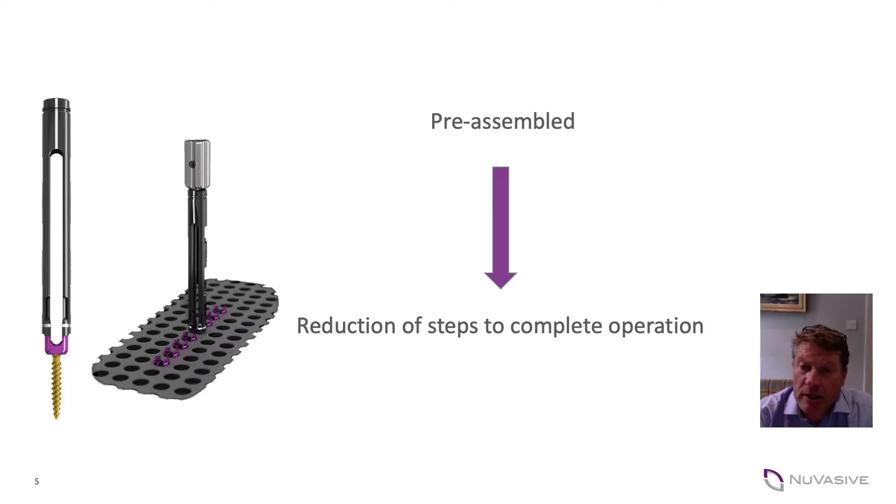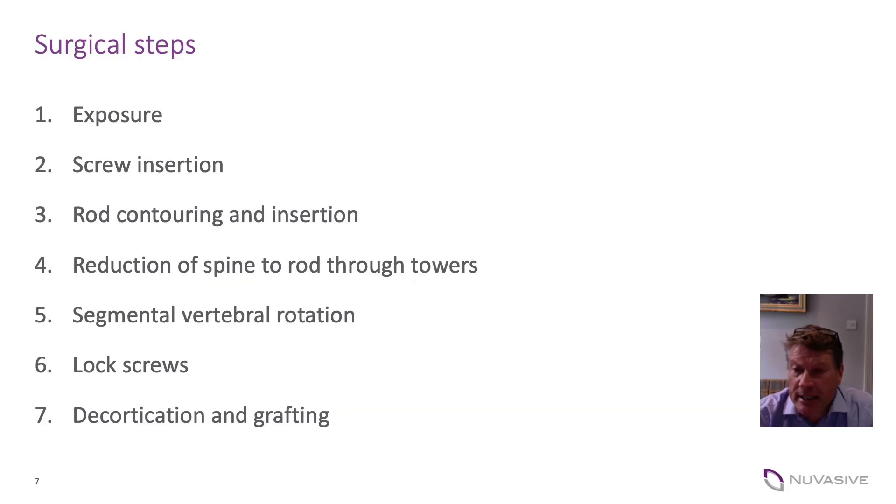In order to achieve that, we use a clever reduction tower which had already been developed by Uvasif for minimally invasive surgery, and I saw the potential to use this as a way of correcting the deformity, reducing the spine to the rod and also performing derotation at the same time.